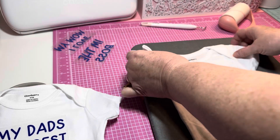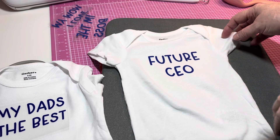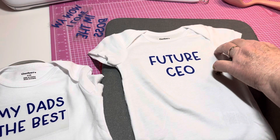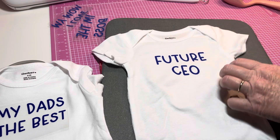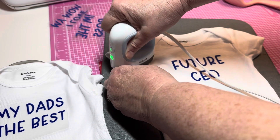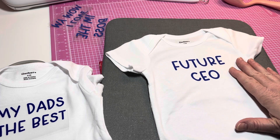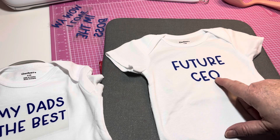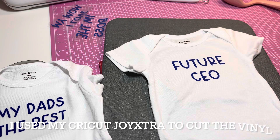My friend at work — him and his fiancée — they're having a baby. He wasn't really telling us the name and everything, but my co-worker and I guessed the name and he told us we were right. He made a comment saying his son's going to be a future CEO and kind of chuckled, so I thought what a good idea — get some onesies and put sweet words on the front. I've already got one ironed on that says 'Future CEO.' This is just Cricut everyday vinyl.